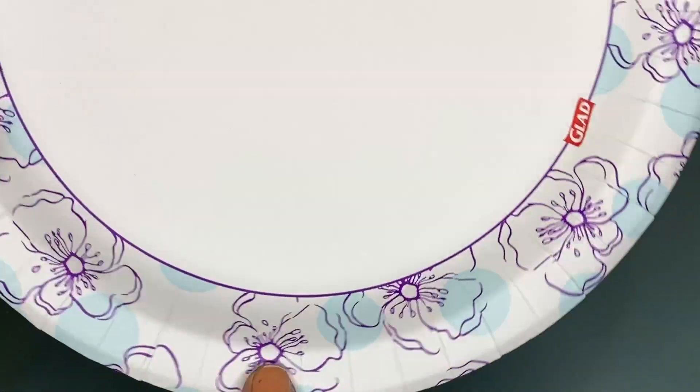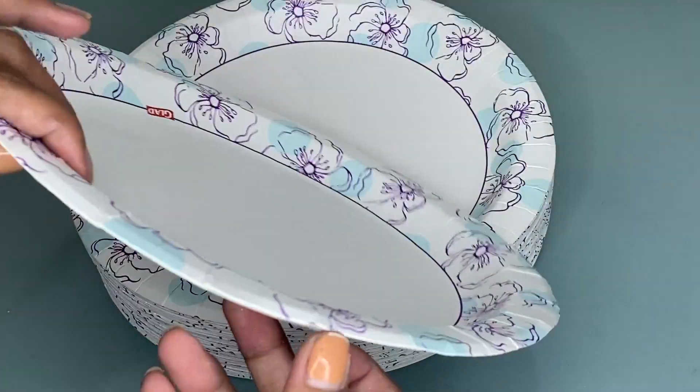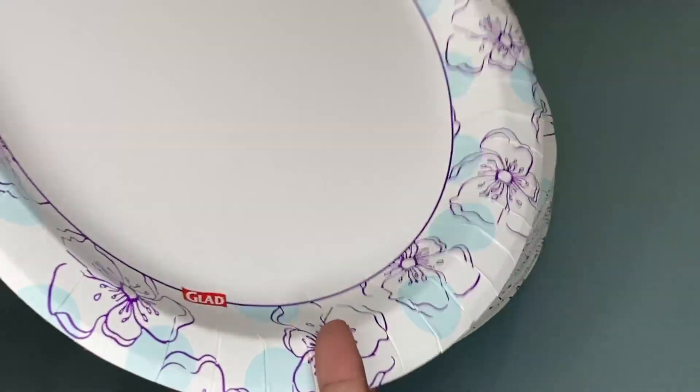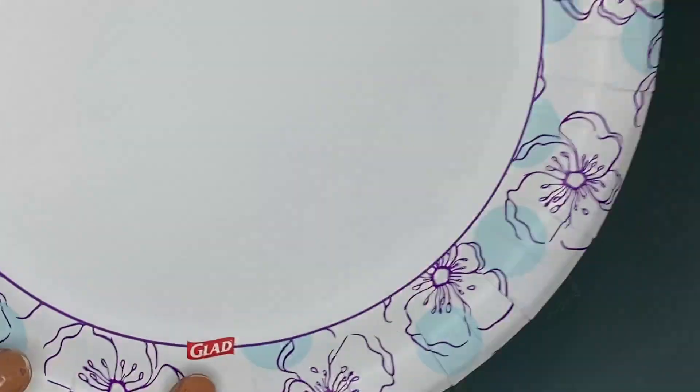These disposable plates are currently transitioning to an updated design, and as you can see these are very convenient to use. They will enhance your dinner party, birthday, summer picnic, any mealtime, or any occasion and events.